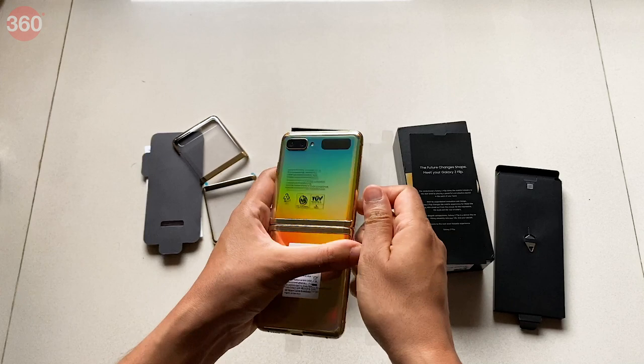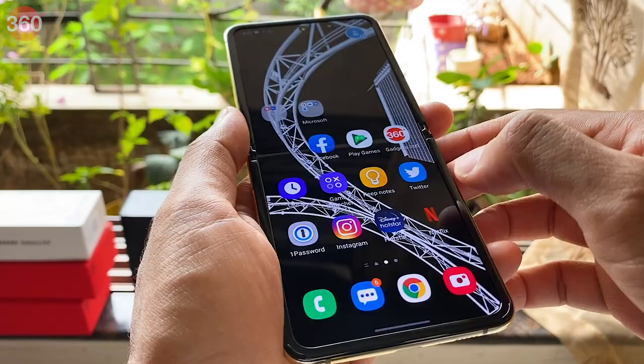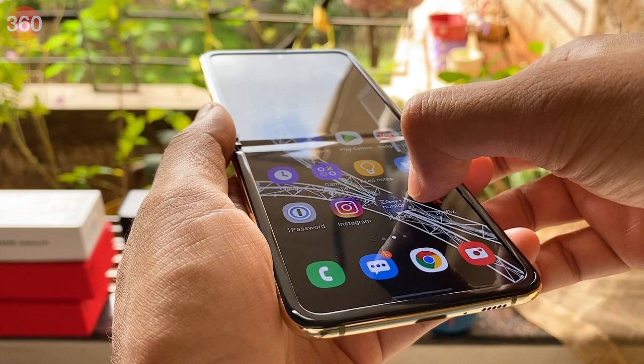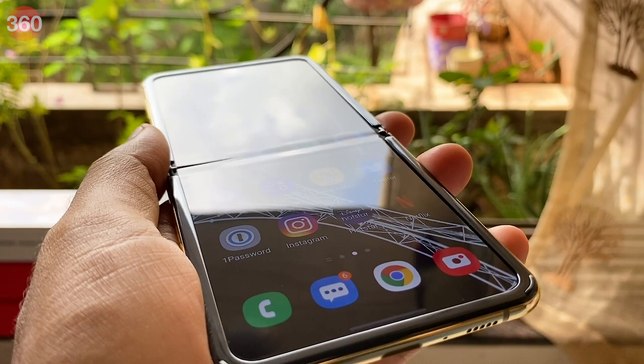I thought I'd give it a mini test myself. Quick warning guys, do not try this at home. I obviously didn't set out to destroy the phone, but I was curious to see if even slight pressure from a fingernail was enough to make a dent. Sure enough, it actually does. The dent went away after a while since it was mostly superficial, but any more pressure could have resulted in a permanent mark, possibly even ruining that portion of the display. Word to the wise, don't go poking at the Z Flip's display.